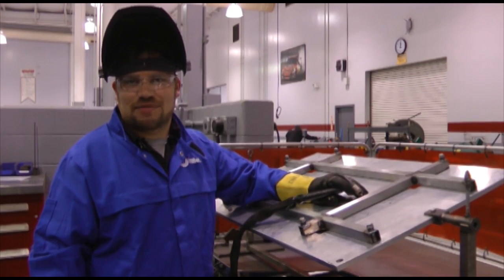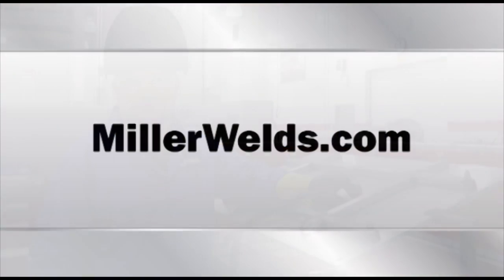For more racing, customizing, and restoring tips, visit MillerWelds.com.